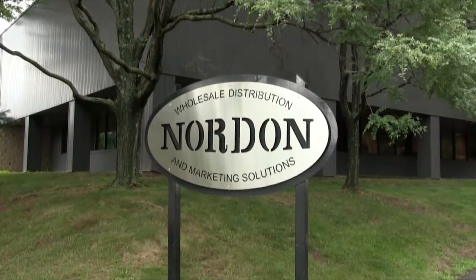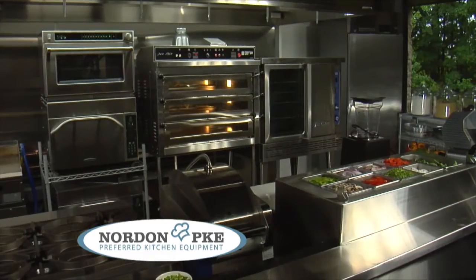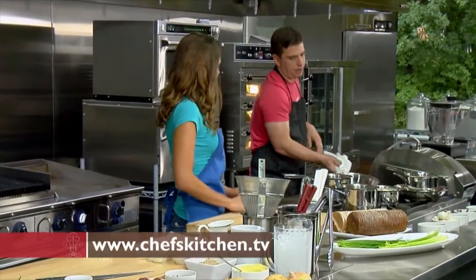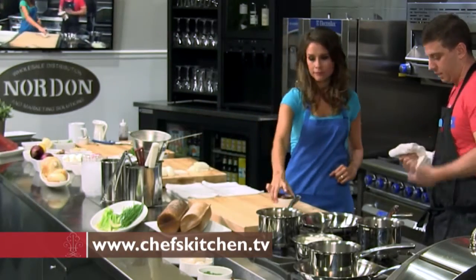Nordon is fantastic. There's a lot of space, it's high-tech equipment, the ovens are phenomenal — I can't wait to own one. This chopped liver recipe, everything's done in stages.